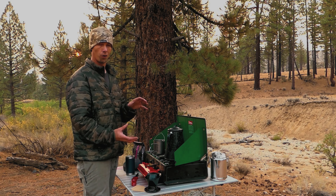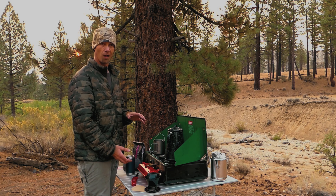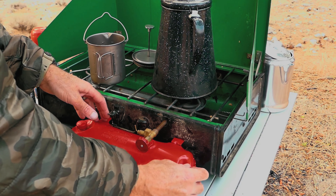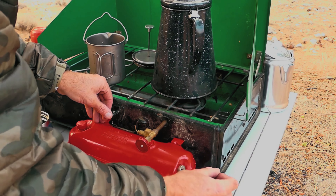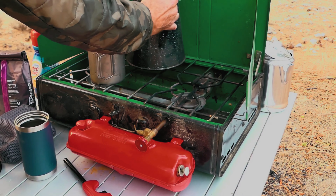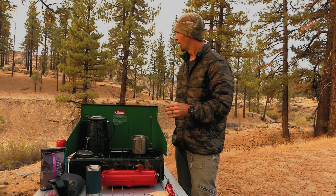I got tired of buying those little propane canisters — they started getting fairly expensive and they're a pain to carry. Carrying a gallon of kerosene is a whole lot easier. This entire piece is a reservoir where the kerosene goes. There's a little plunger that you turn counterclockwise and pump — you'll feel pressure build up. Pump it about 20 times, then turn it clockwise and it's ready to go.